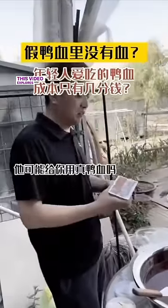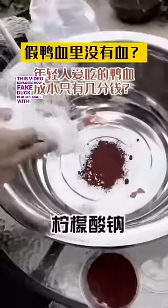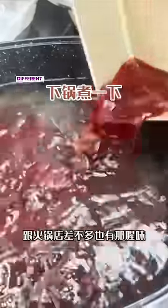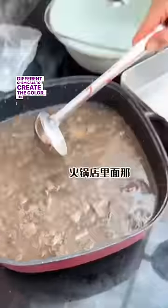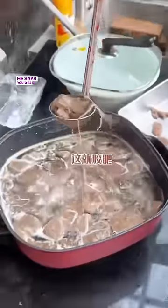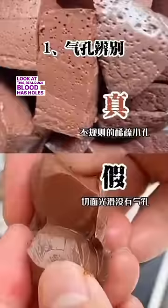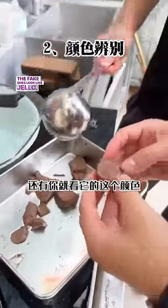What else? Chinese people love eating hot pot and one of the dishes they love to eat is called duck blood. This video explores how fake duck blood is made with chemicals — it looks the same to layman's eyes. He shows the whole process of combining different chemicals to create the color, shape, and texture. He says you'd be lucky if you got pig blood instead of duck blood. Real duck blood has holes in it like cheese; the fake ones look like jello. That's not healthy.